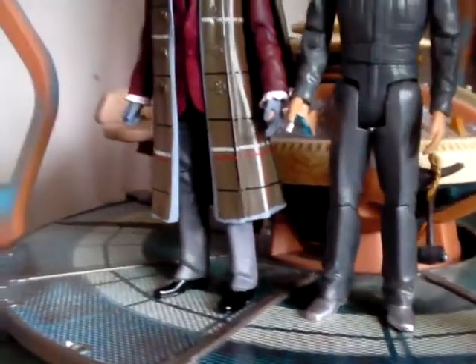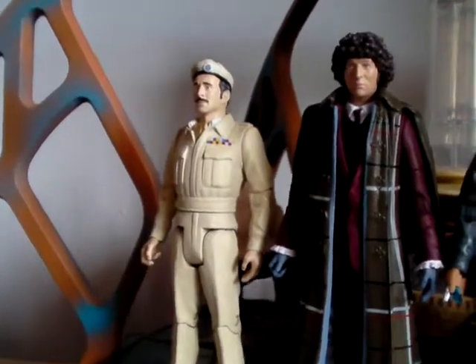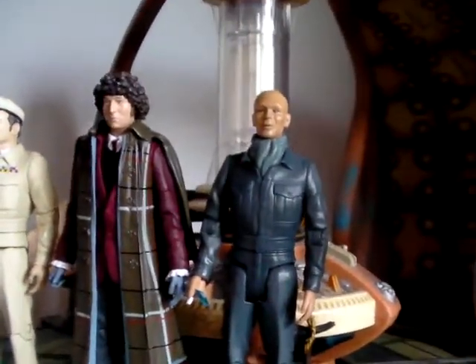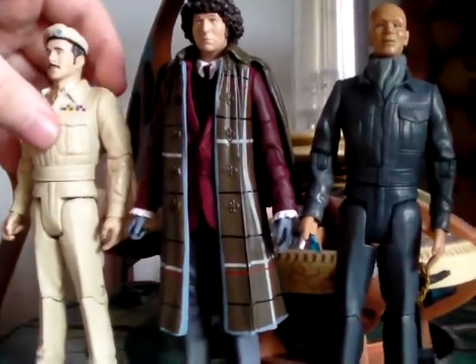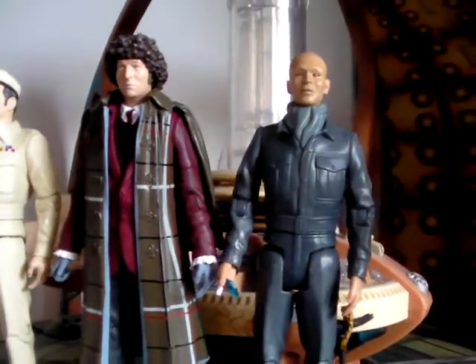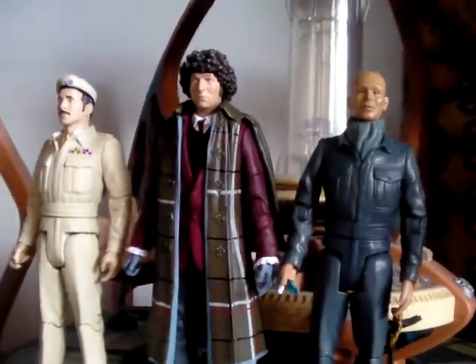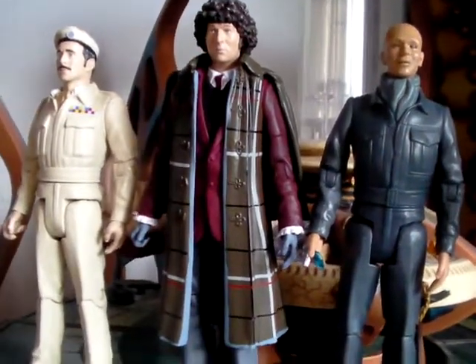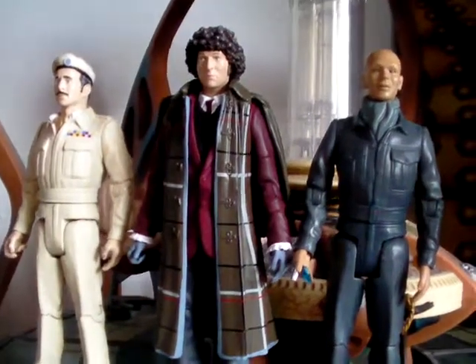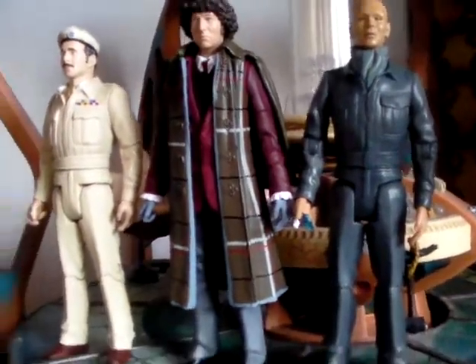Overall, as a set, if you can find it for cheap like I did — for 12 quid — I think it's definitely worth the price. You're getting a variant of a very well-known character in the Brigadier, an army builder with the Auton, and a Tom Baker variant from an episode a lot of people like. It would be cool if they ever did another 1970s set — maybe more John Pertwee figures or some new villains. I'd give this set a well-earned 7 out of 10. It's a decent enough set, and if you can find it cheap, I'd recommend it. Thanks for watching — comment, rate, and subscribe.